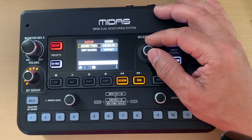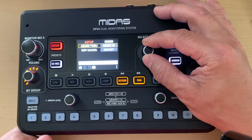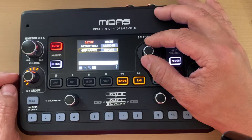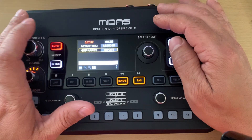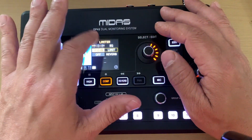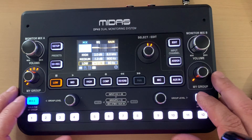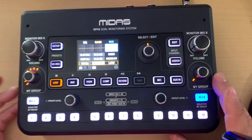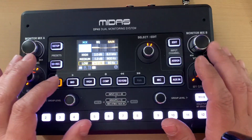The AES50 settings are for the through port on the back of the DP48, and the group names section is where you import your CSV. In the main menu for Mix A you can see the limiter, overall EQ with low, mid, and high bands — it looks like a shelf on the low/high and a parametric EQ on the mids. Mix B is completely flat since our guitar player on wireless IEM hasn't set it up yet.